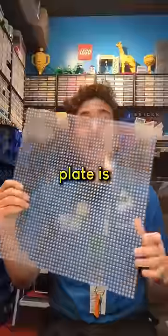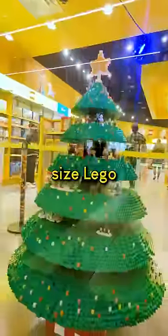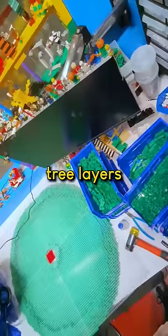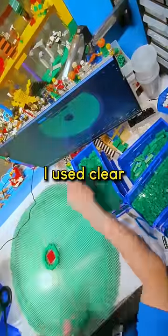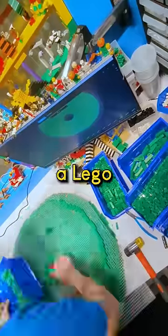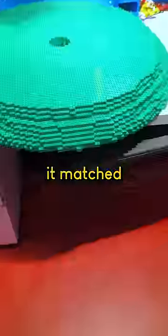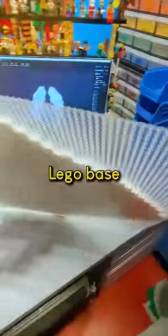There are some instances where having a clear base plate is very handy. On the life-size Lego Christmas tree, I had to basically build lids to the hollow tree layers, and to make sure they fit properly, I used clear base plates to trace a Lego outline of where I needed to build. I filled it in and it matched up perfectly. What could you use clear Lego base plates for?